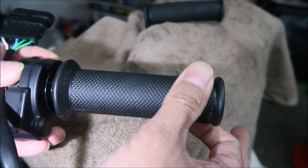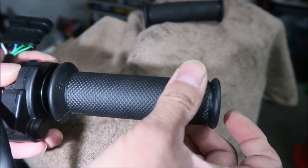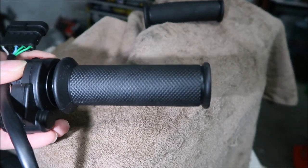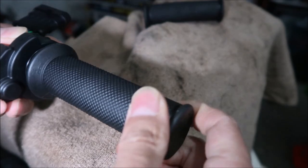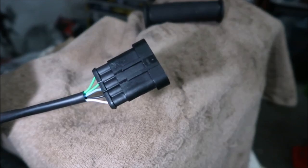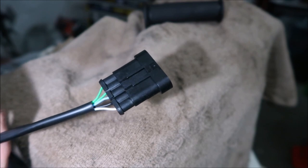When you start twisting the throttle you can immediately hear the micro switch click. It doesn't really matter because you can adjust the dead band on the KO controller. It's a pretty meaty, thick twist throttle. We're going to cut the connector off and just solder the wires to our existing harness — that's how the Emoto Bros video showed it.